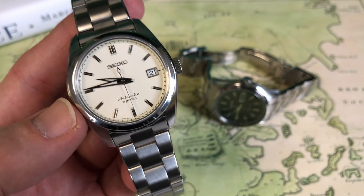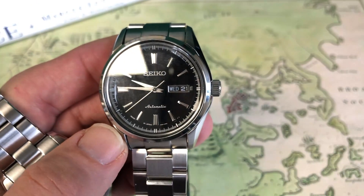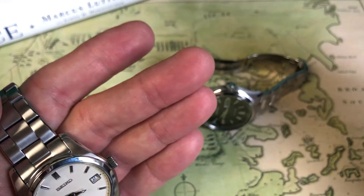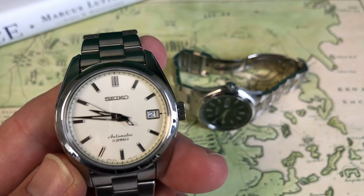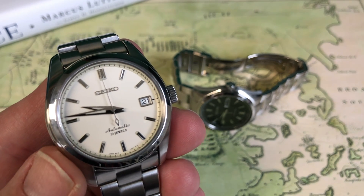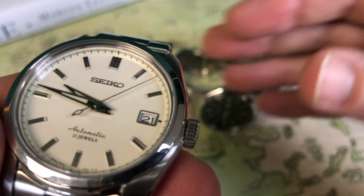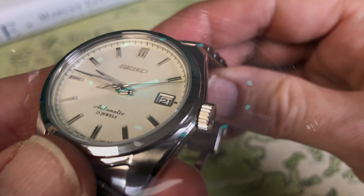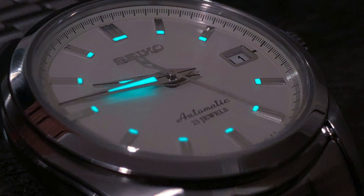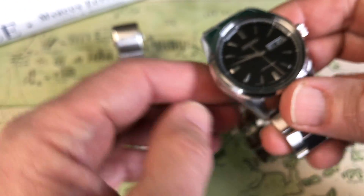The 6R15 is a hand-winding hack, 23-jewel movement. The complication is date only on this watch, as opposed to the day-date 4R36 movement on the SARB 57 — the same movement you get on the Turtle line. Both watches feature a three-hand set with a very similar hand profile. You're getting Lumabright on the SARB 35 hands, also on the counterbalance of the second hand and on the inside of the index markers. It's a really neat-looking watch at night. The 50-hour power reserve is really good, as is running at 1.5 seconds fast per day.